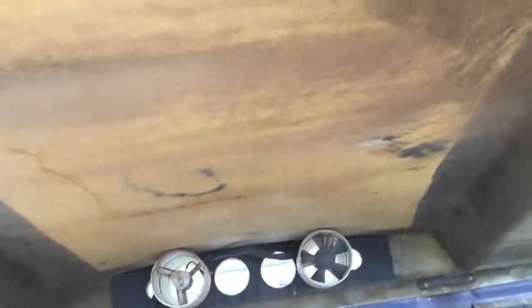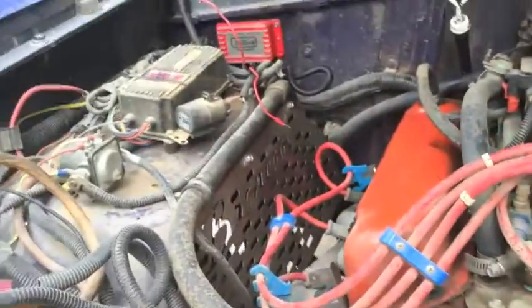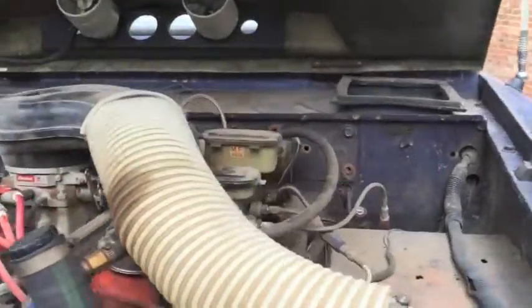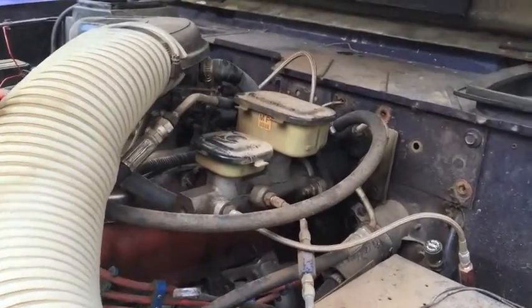302 with 289 heads, Edelbrock ProFlow fuel injection, MSD off-road ignition, and power boost brakes — which are awesome; that was a huge benefit.